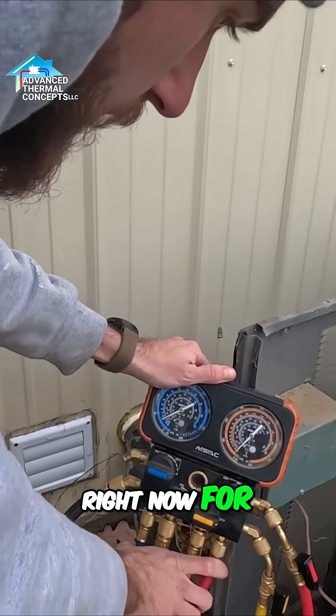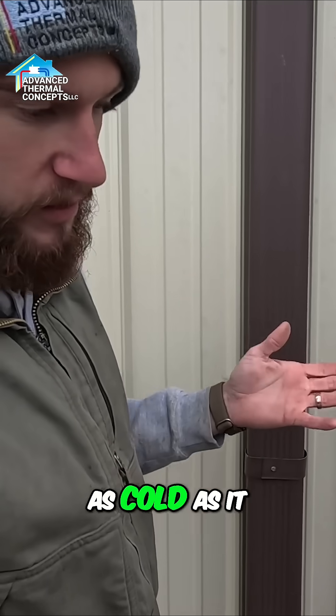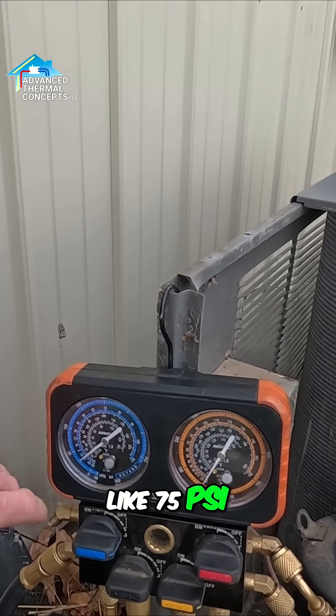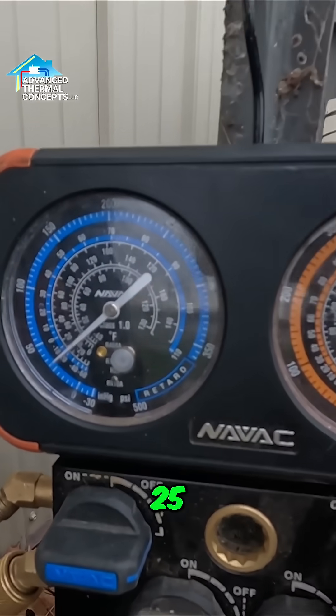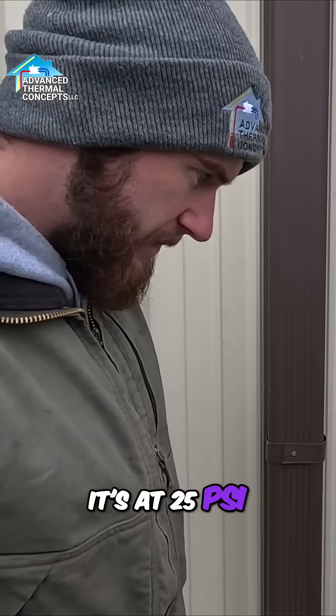And we're using it right now for? Checking pressure. We should be, with as cold as it is outside, I wouldn't mind if it was even at like 75 psi, but it shouldn't be down there at 25 psi for sure. It's at 25 psi?